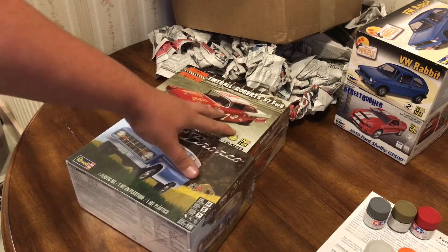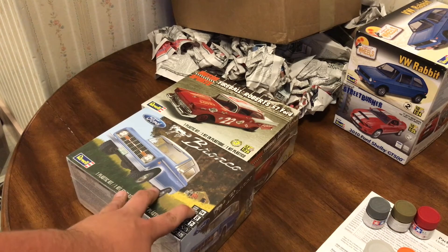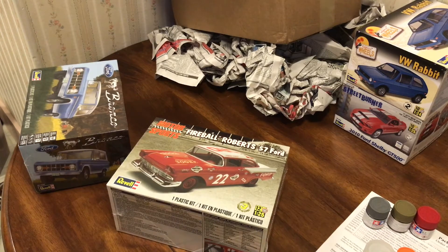This is a skill level 3 on the old system and a skill level 5 on the new system, so I'm assuming they're pretty detailed. I know this one is based on reviews I've seen, but I haven't seen any reviews of this one, so I may or may not review that. I'm not sure.